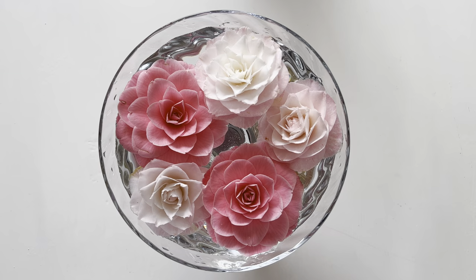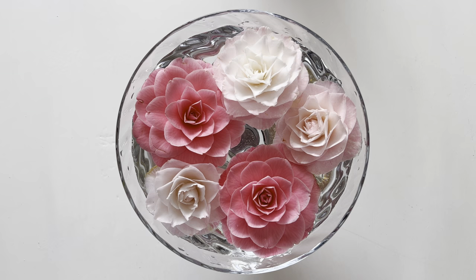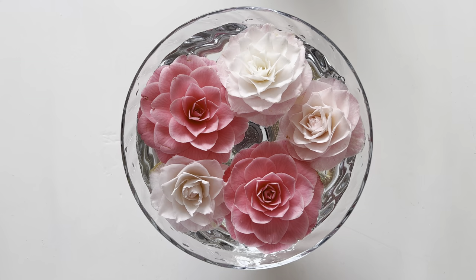So here we are, Camellia Japonica. Now the best way to enjoy the beautiful blooms indoors is not by taking stem cuttings, because you've got to remember camellias are really quite slow in growing and you don't want to stop the growth at all.